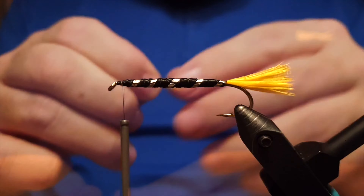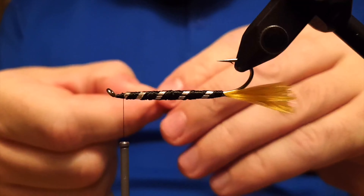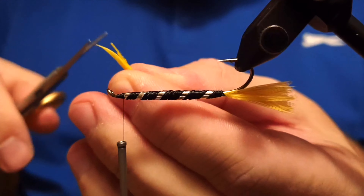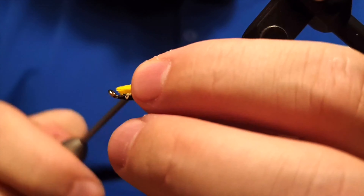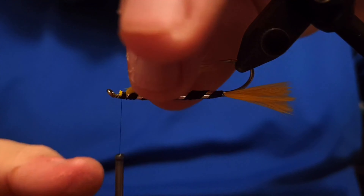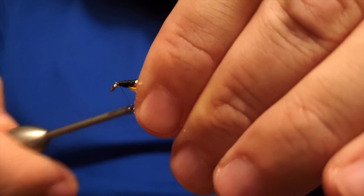The next step is to take this yellow feather — the same type used for the tail — to make the beard of the fly. Measure the length so the end of the beard reaches about where the hook point is, then trim it, measure it with your fingers, and attach it so it's in exactly the right length. This is the manual measurement technique I use for wings and similar materials, and it's almost always the correct measurement.